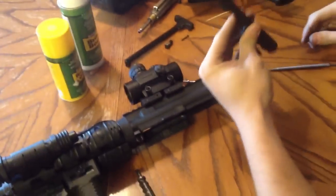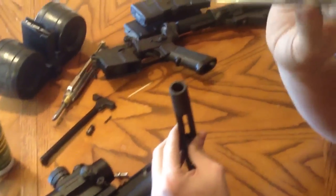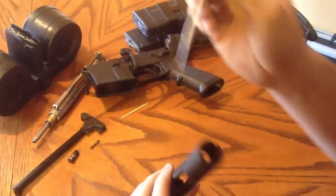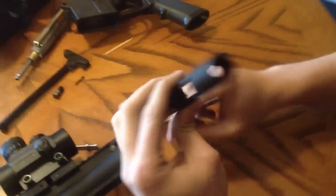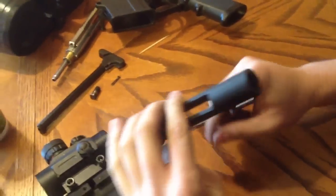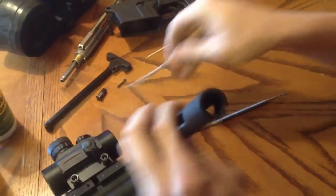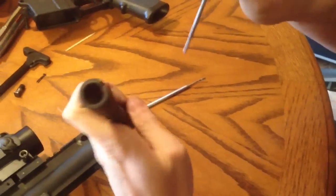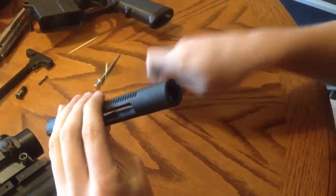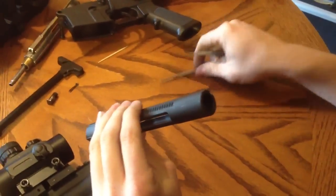A couple places people don't clean — I would advise going out and getting a dental pick just like this, so you can reach down in here and scrape all the nasty carbon. Down in here is where your firing pin rests. If carbon gets built up down in there, your firing pin won't strike your bullet all the way. So make sure you get down in here and really scrape that carbon out.